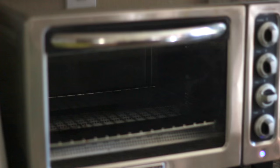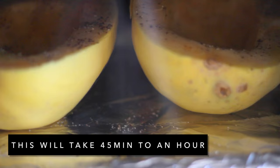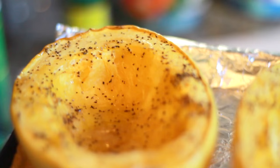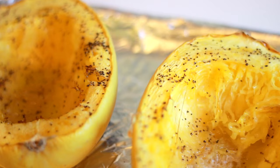Now let's put the spaghetti squash into the oven or toaster oven — it's all up to you. We're going to leave it there for 45 minutes to an hour. It takes a while depending on the size. You'll know it's right when it looks done and when your fork can actually go into the spaghetti squash — that's how you know it's ready.